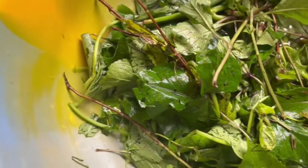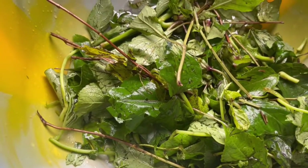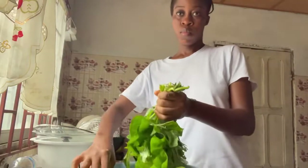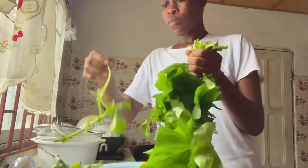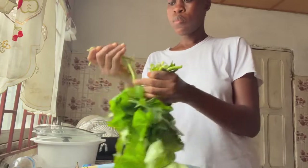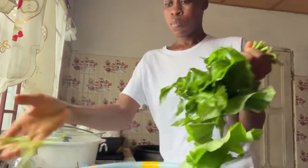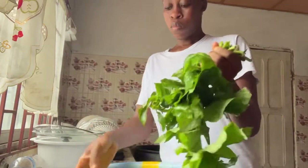I slashed the greens. As you can see I already finished slashing the greens but I want to show you the process of how it looks. I take the greens and pick them one by one. That's the most stressful part about cooking potato greens — you have to pluck all those stems from the roots of the potato greens, or potato leaves as some people call them.